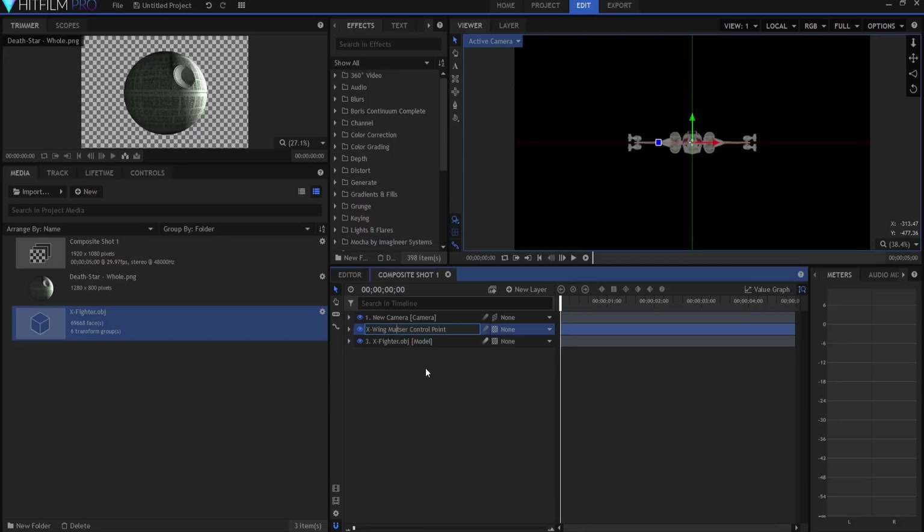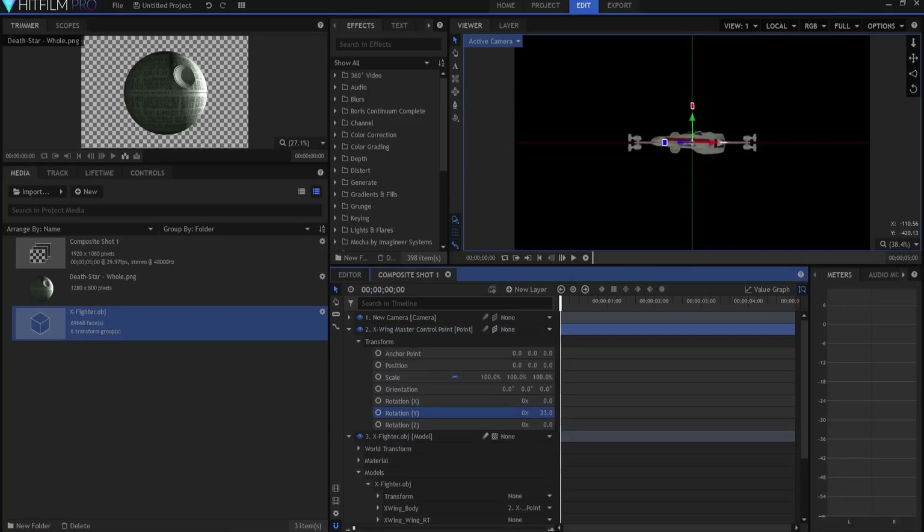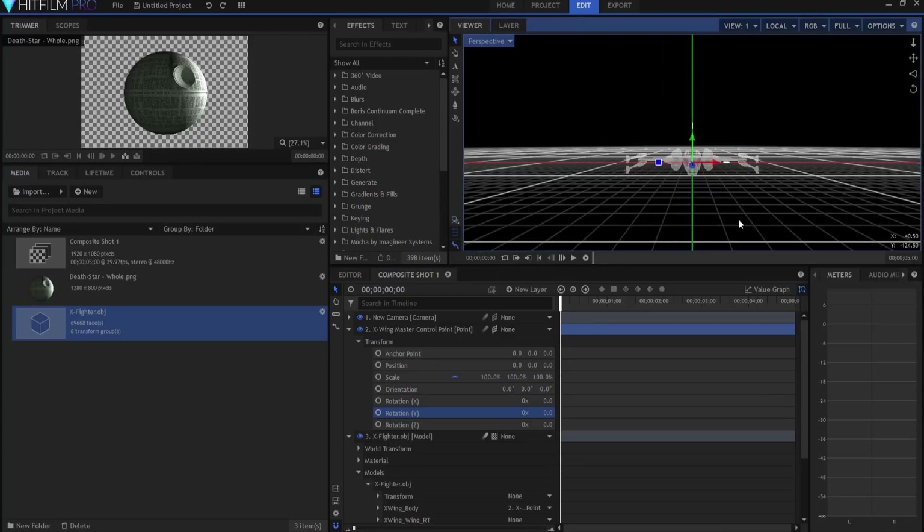I'm going to make the control point a 3D point and then leave the X-Wing fighter as a two-dimensional model. Under the model's X-Fighter, I'm going to transform the body to that point and also the windows to that point. As for the wings, they're going to transform to different points because they need to be able to open and close. If I rotate that around, you can see the wings and the body are moving together.